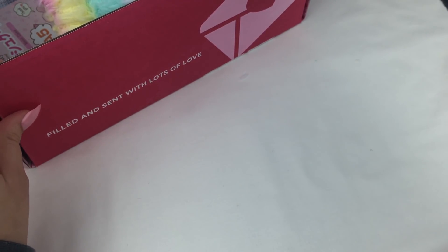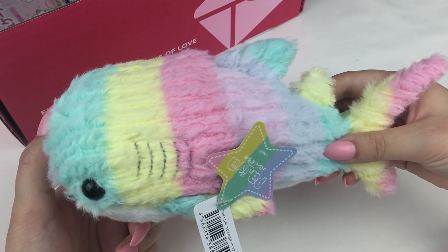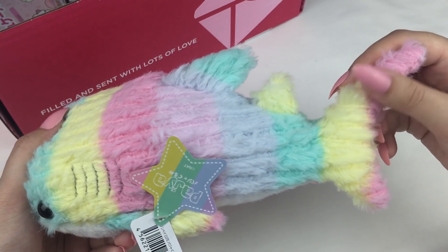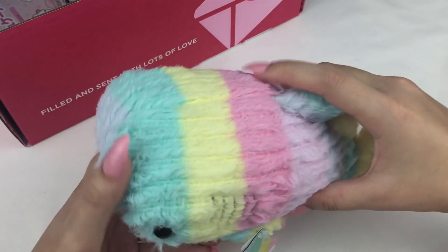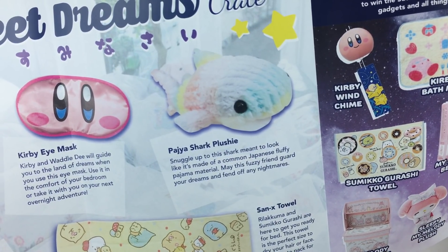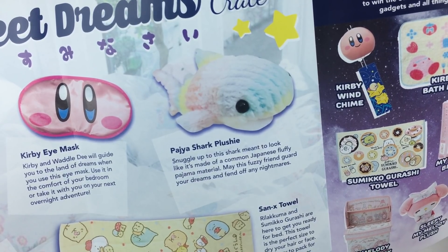The next item looks like a plushie. Oh my gosh, it's so cute and it's all in pastel rainbow colours! I don't have many sea creature plushies, so this is pretty cool. I love the pastel colours and it's super super soft as well. This is the Paja shark plushie — snuggle up to the shark meant to look like it's made out of common Japanese fluffy pyjama material. May this fuzzy friend guard your dreams and fend off any nightmares.